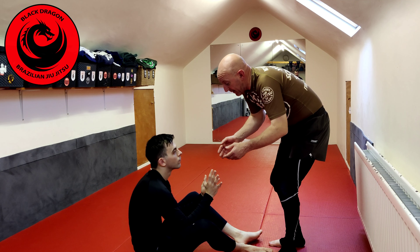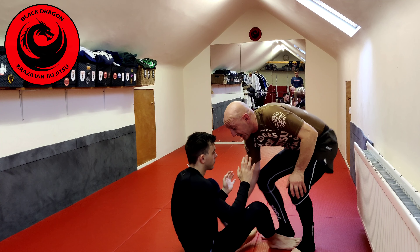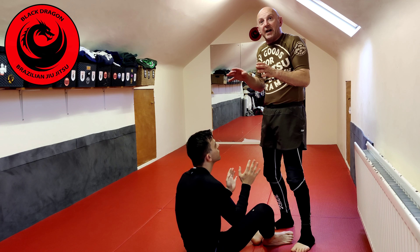The minute I try to step in, Rand is just bringing his shin in on the inside. So as I try to step in, we're there the whole time — he's got inside track. So I need angle.